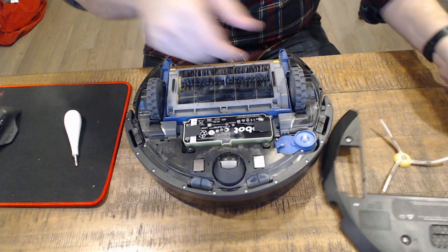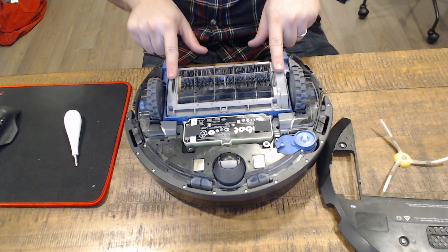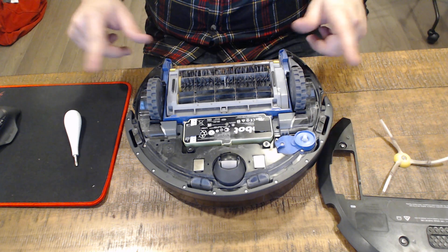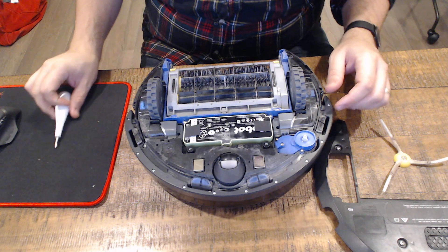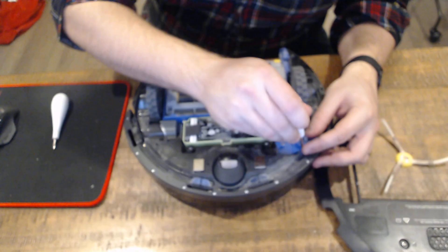You can see there are several parts in here that you can replace pretty easily, including the whole brush assembly. Each wheel is pretty replaceable with just a couple of screws. This one here has just one screw that's a little hard to get to, so I've got a smaller screwdriver since my larger one won't quite fit.